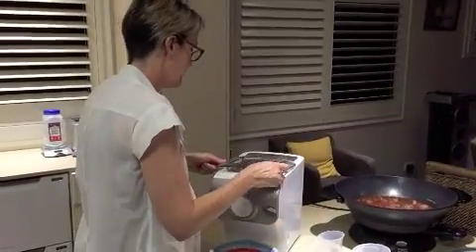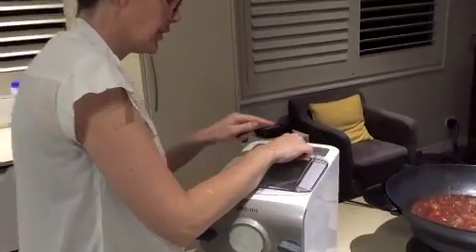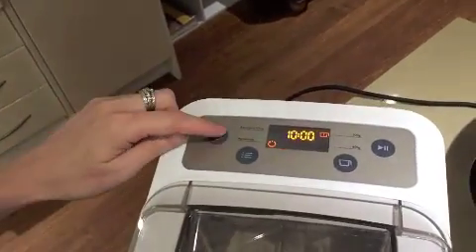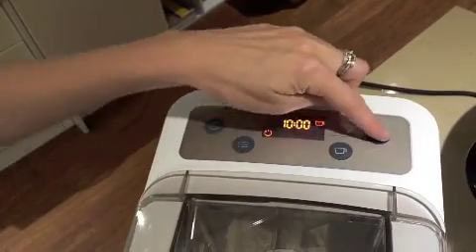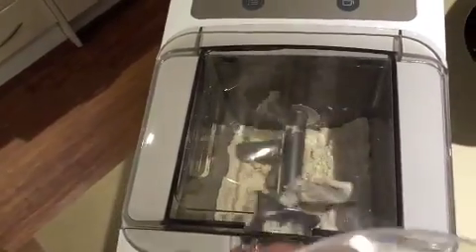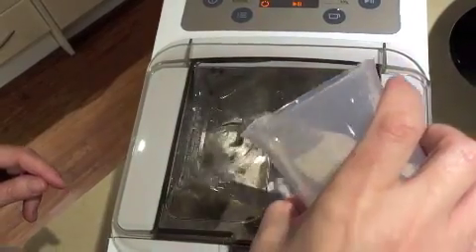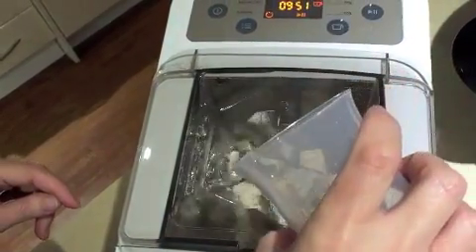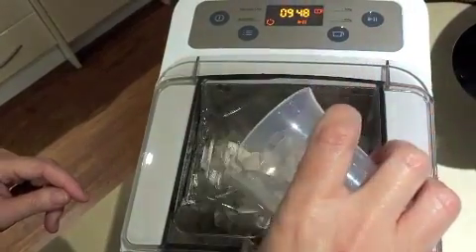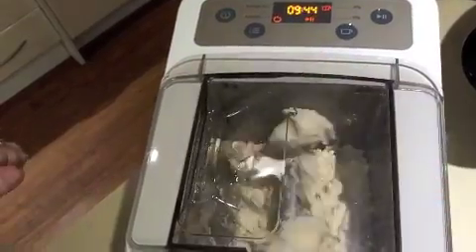Leg the lid back on and adjust the cup at the top — you can have one or two cups, I just need the one cup. Then it's pretty much press the play button, and then we add our water, just add your water on the top. After about two to three minutes our pasta is going to come out.